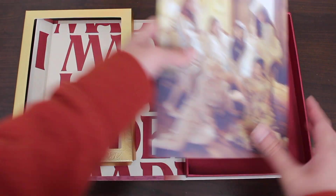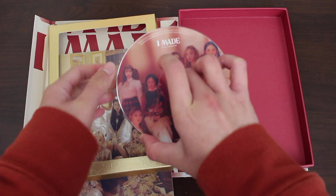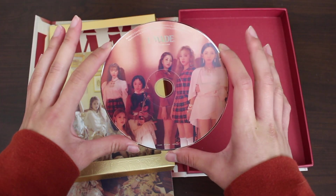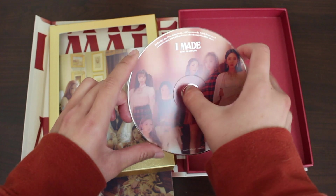Photo book. Let's talk about the CD first. This is really, really nice — it kind of looks like a peach. It's a nice softer tone compared to the red box, and all the members are on it. They pretty much punctured Minnie — kind of disturbing.